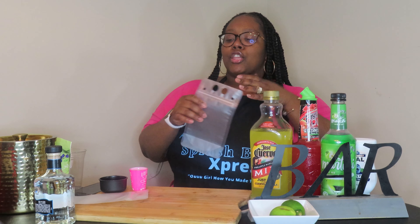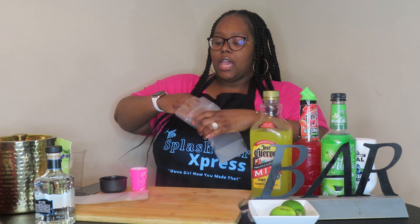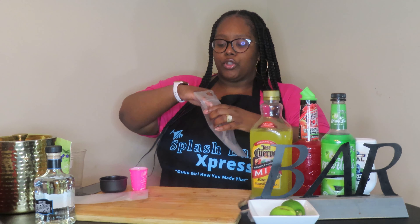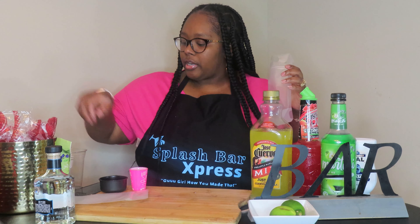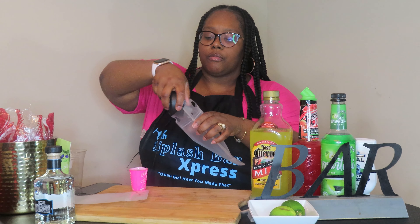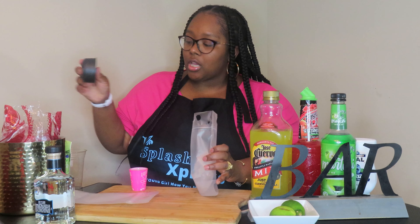I'm a little under the weather, so bear with me. Let's open up our pouch. You can order these pouches on Amazon and they do come with a funnel, but I couldn't find mine. First, I'm going to grab some ice — I'm not going to fill my pouches all the way up since this is just for the video to give you guys an idea. These are simple margarita pouches, which is why I got the margarita mix.